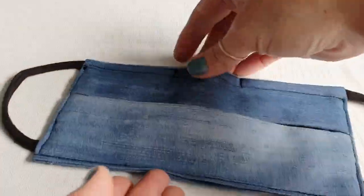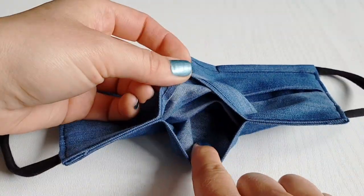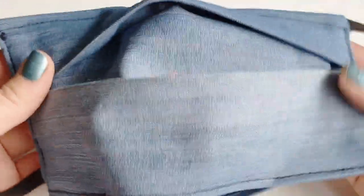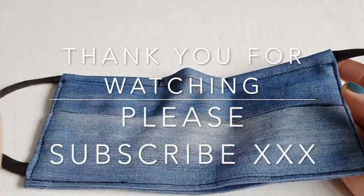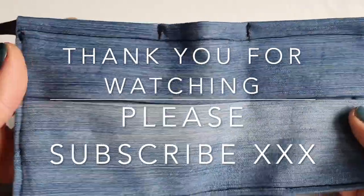And this is it, guys! This is our super fast and very easy mask with a pocket for your filter, adjustment for your nose, and it goes behind your ears. Don't worry about the marks — we're going to wash it anyway. After all this touching, don't forget to wash your mask at a very high temperature after every time you wear it. If you enjoyed my video, please don't forget to like, share, and subscribe to my channel, Unique Stitch Designs. Thank you very much for watching and stay safe!